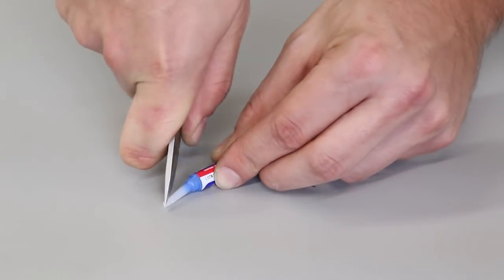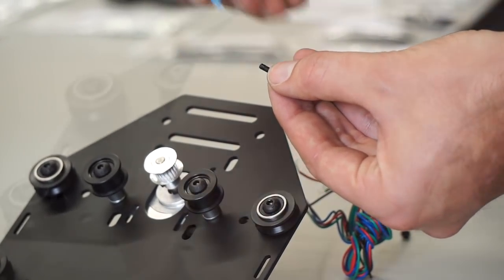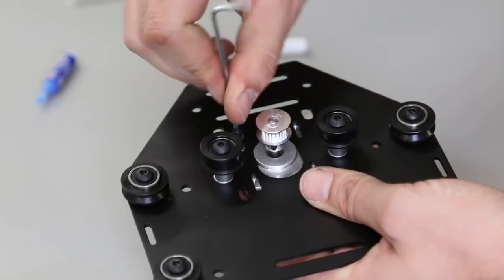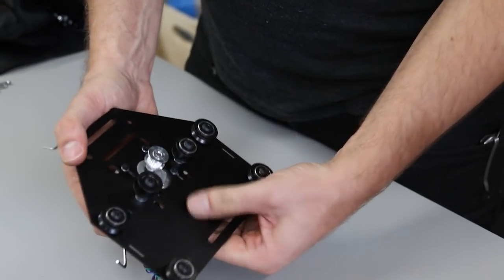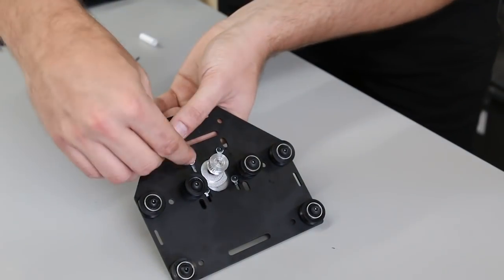Here I'm attaching the motor to the plate. When you put the screws in, slide the motor all the way up towards the top of the plate. Now I'm just going to tighten these screws in an X pattern.